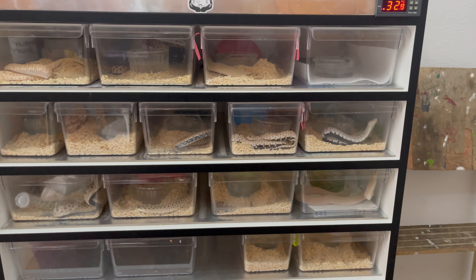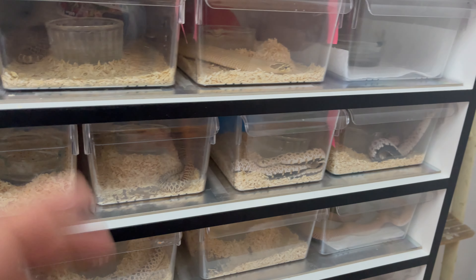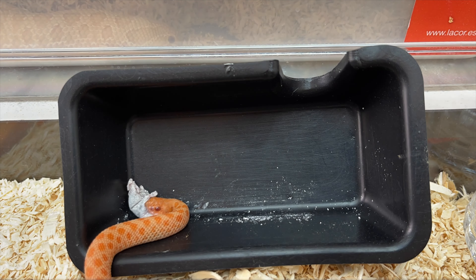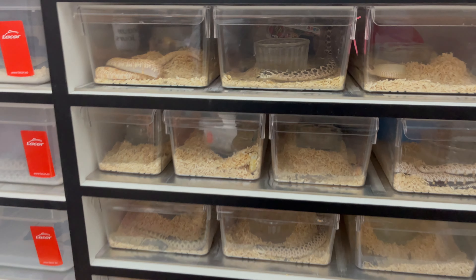I'll show you guys how I clean my tuppers. First thing is first, a lot of my snakes are going through shed and this is a really good time to clean them out and change the substrate.